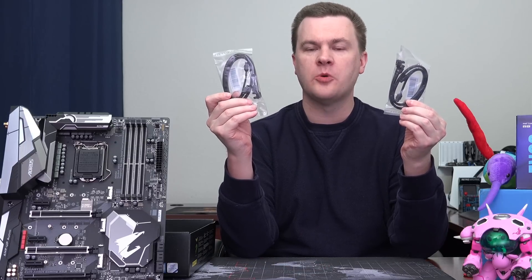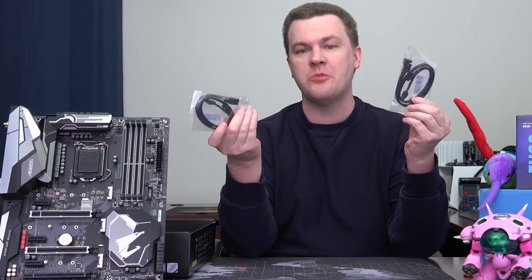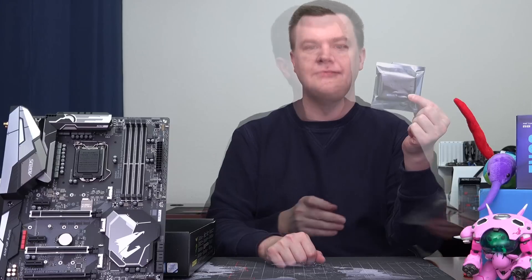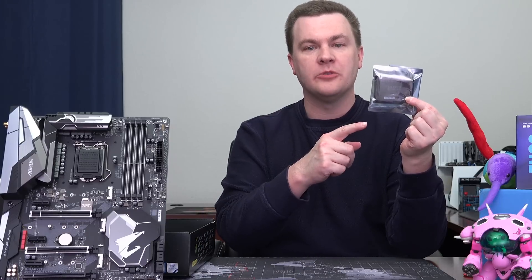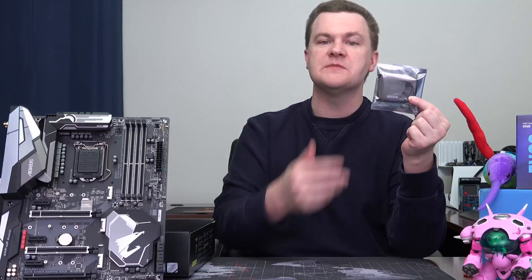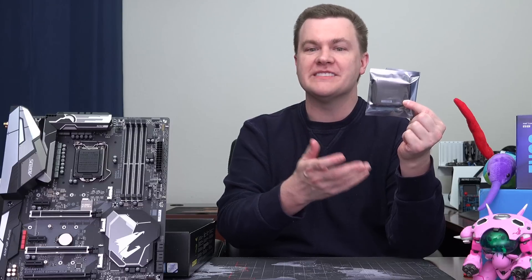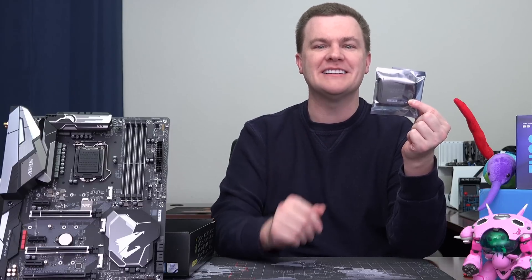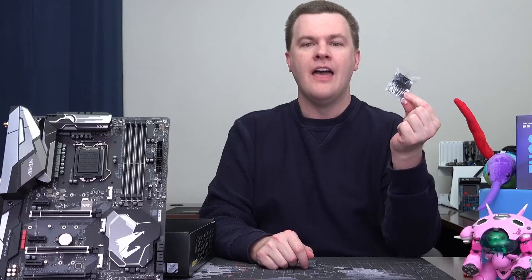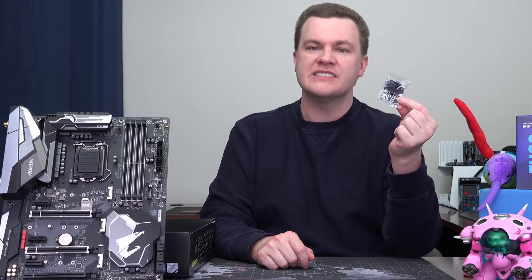There are six SATA ports on the board, so if you want to use them all you'll need two more, but four nice ones are in the box. There's also an Nvidia high-bandwidth bridge adapter, which is very nice — not all motherboards come with these and you can easily spend $20 buying one online. It's not fancy and it's not RGB unfortunately, but it does come with one in case you want to SLI 10-series Nvidia cards. Why don't all motherboard companies do this? I don't know.